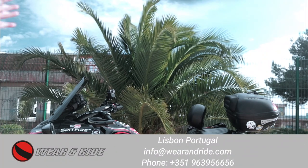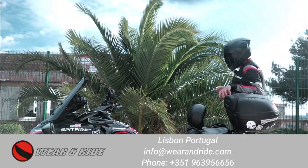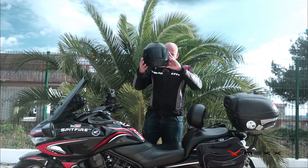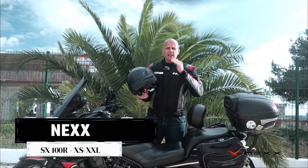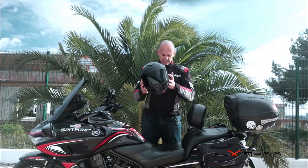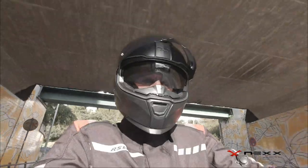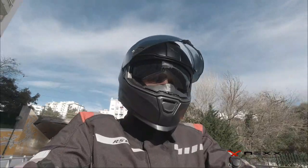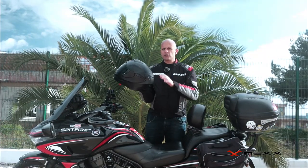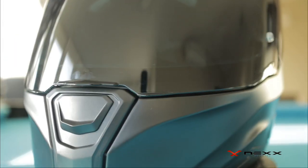Hey guys, welcome back to the channel. Today I'm going to bring you this helmet from the Portuguese manufacturer Nex. This is the SX100R version — a really nice and interesting helmet. They already have the SX100 version, which is not as racing-oriented as this R version. This one is described as a more racing helmet, so it's more aerodynamic.